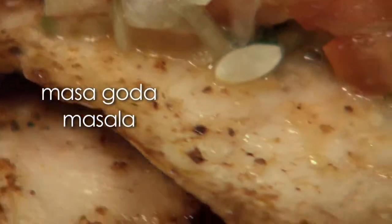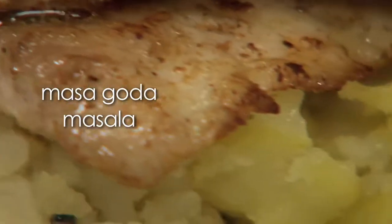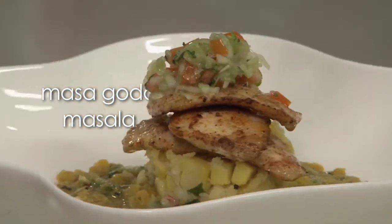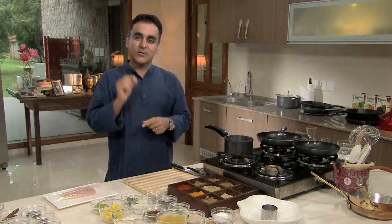I'm going to compose a very nice dish based on fish. I'm going to do you a pan-grilled goda masala fish and serve that with a batata pohe, along with amti, which is a lentil again flavored with goda masala.